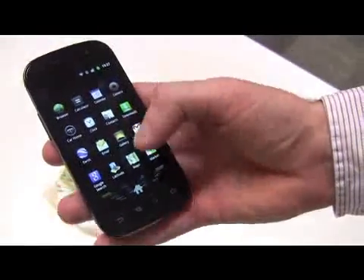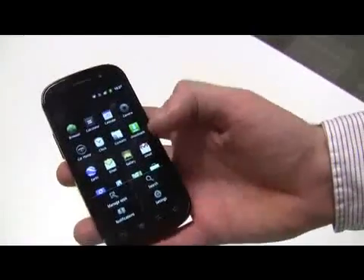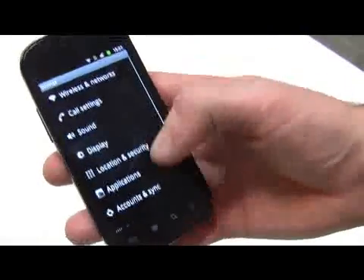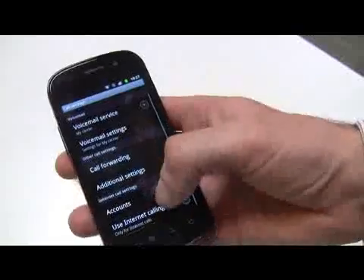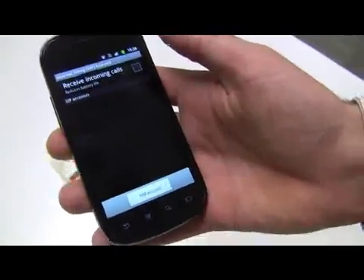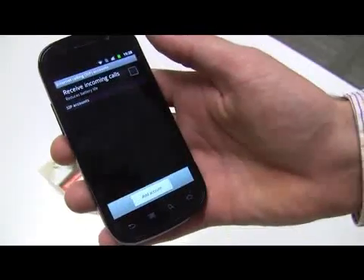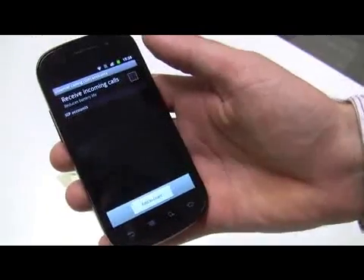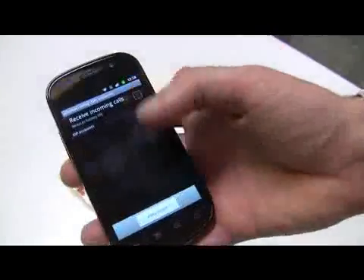Another new feature in Gingerbread is internet calling. In the settings you just go to your call settings, then go into accounts and add an internet account — add a SIP account. Google doesn't provide these accounts but a lot of third parties do. When you have a username and a password for this, you can make internet calls over Wi-Fi, which is pretty cool.